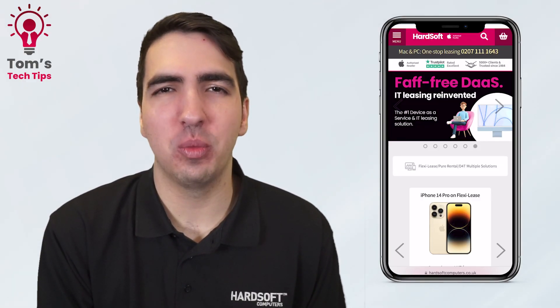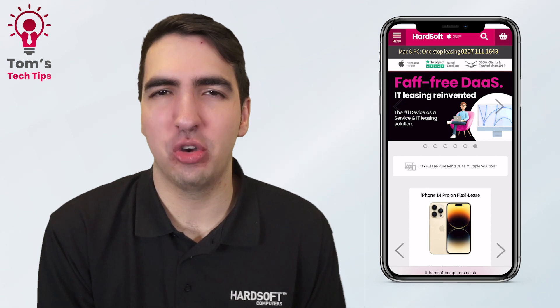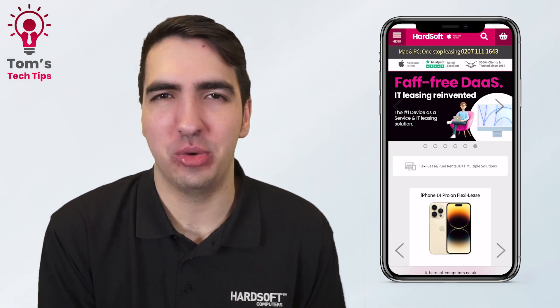Hi everyone, it's Tom here from HardSoft and welcome to another episode of my Tech Tips. Today I've got a few more of these cool new iOS 16 features to show you.